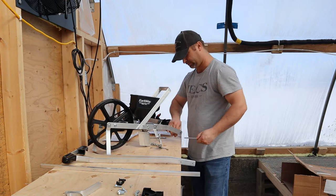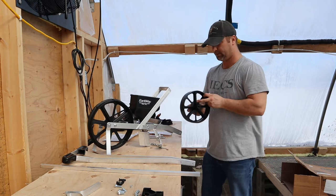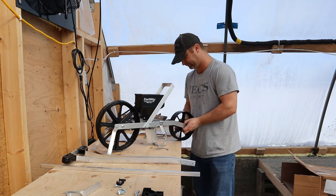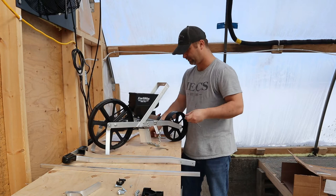First thing we'll do is take off this rear axle and put the rear wheel on. It's a 13-millimeter wrench or ratchet — I've got both. You need to hold it and tighten it obviously. We'll take our rear wheel, slide the axle sleeve in there, set it back, line it up, feed it through, and then tighten it on the other side.